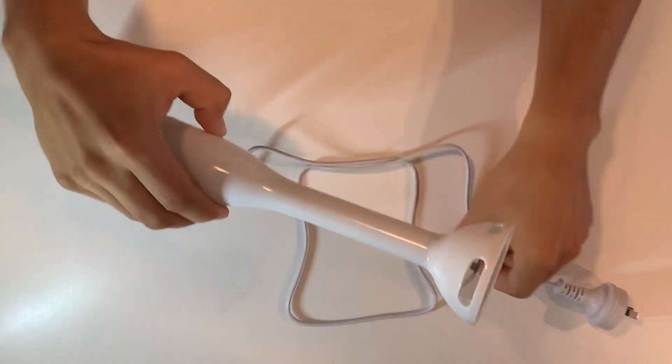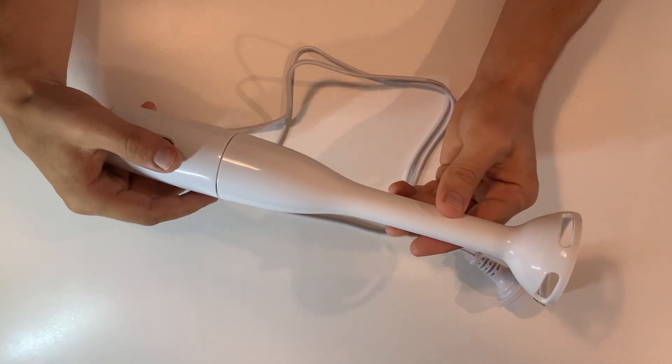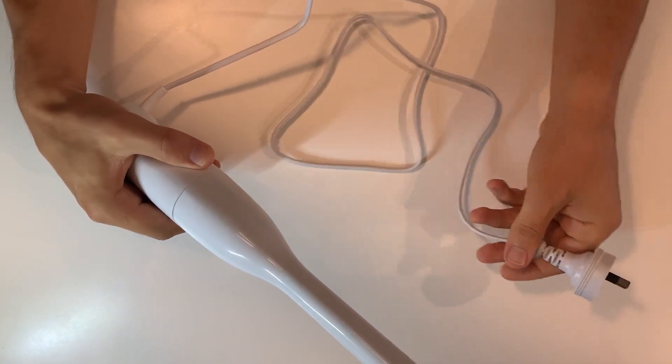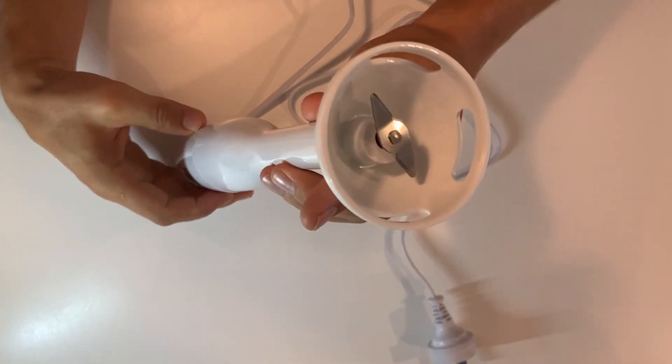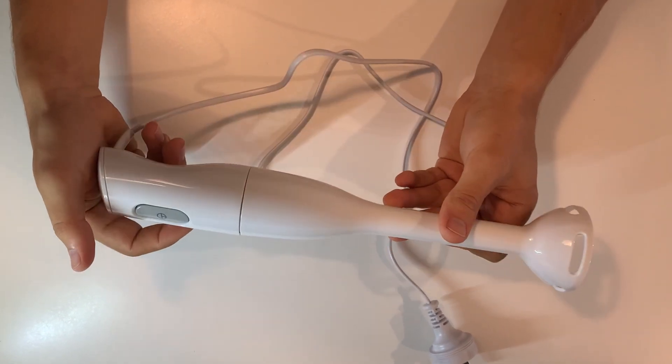Here I have a handheld blender which operates from 230 volts AC power, which means we just need to plug it into the wall. It doesn't have any speed control, so all we have to do is plug it in and push this button here. Let's pull it apart and see how it works.